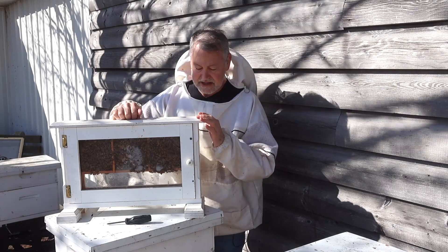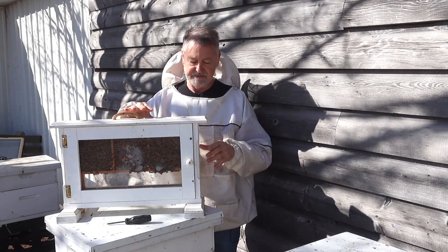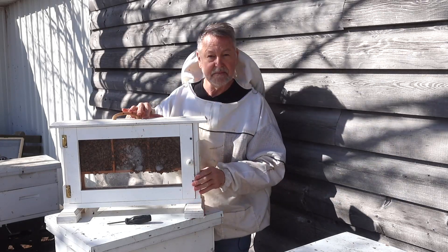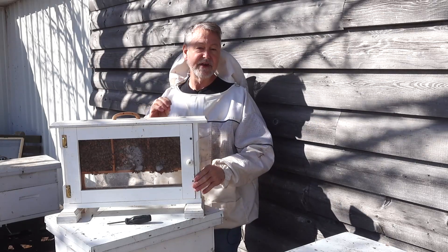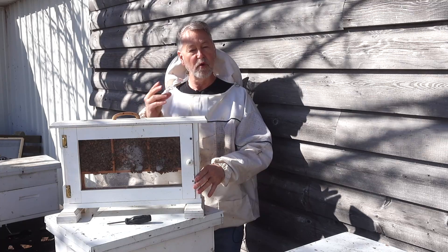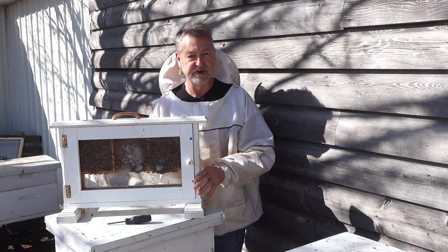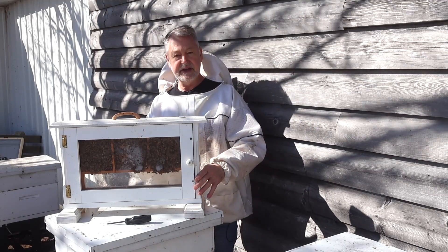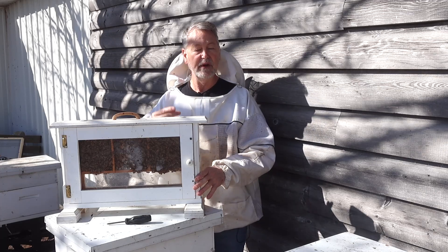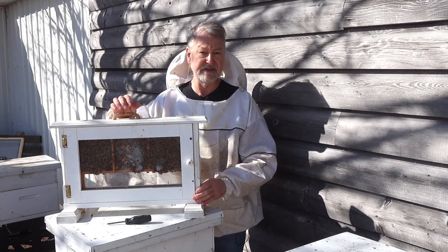We're going to quickly get this inside because this isn't the best time of year to do this kind of work — you need to wait until it's warmer. But this study is going to tell me a couple of things: whether or not drones actually chew their own way out of their cells or whether workers assist them. It's also going to tell me what time of year I have drones. When these drones emerge, that will tell me a lot about when swarm season starts and when I can start raising queens. I've got to get these indoors.